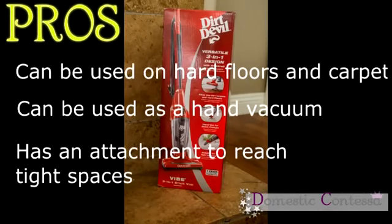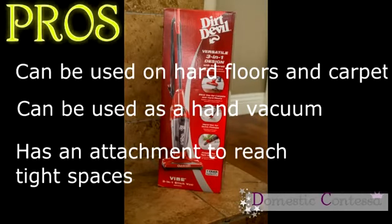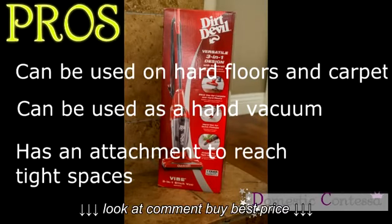What I loved about this product is that it can be used on hard floors and carpet — I use mine more for the hard floors. It can be used as a hand vacuum, and it has an attachment for the hand vacuum which is a great option. It also has an attachment so that you can reach tight spaces such as window sills or corners of the bedroom.